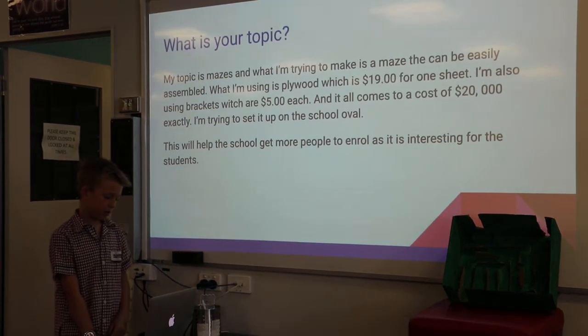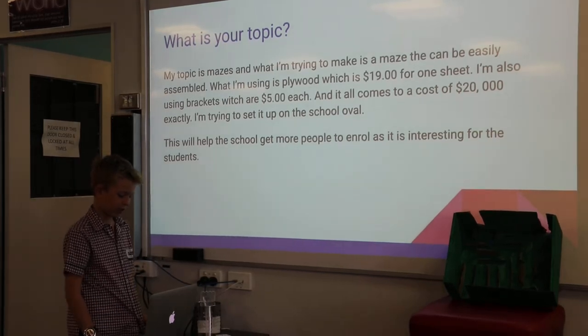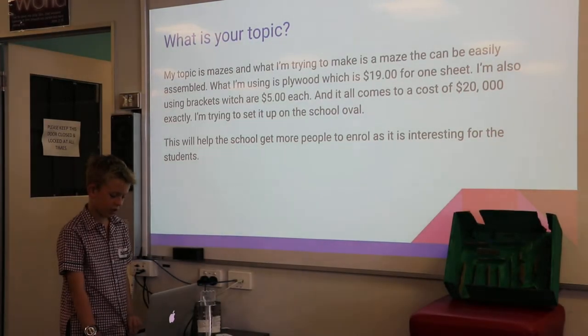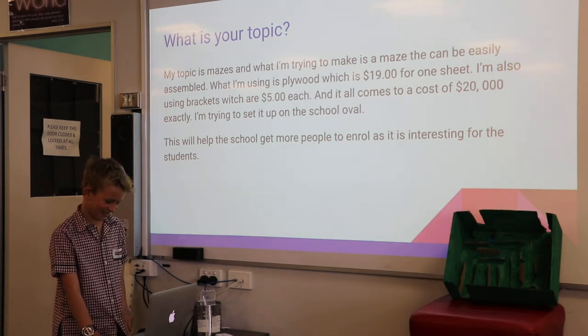What I'm using is plywood, which is $19 for one sheet. I'm also using brackets, which are $5 each, and it comes to a total cost of $20,000 exactly.